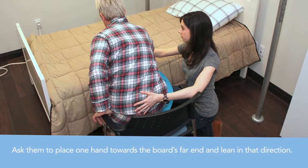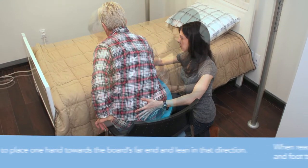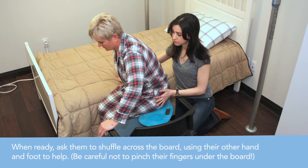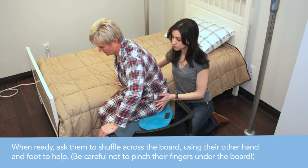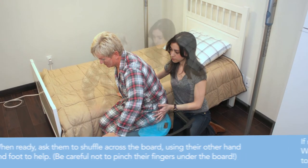Ask the person to place one hand towards the board's far end and then lean forward in that direction. When ready, ask the person to shuffle across the board, using their other hand and foot to help. Be careful not to pinch their fingers under the board.